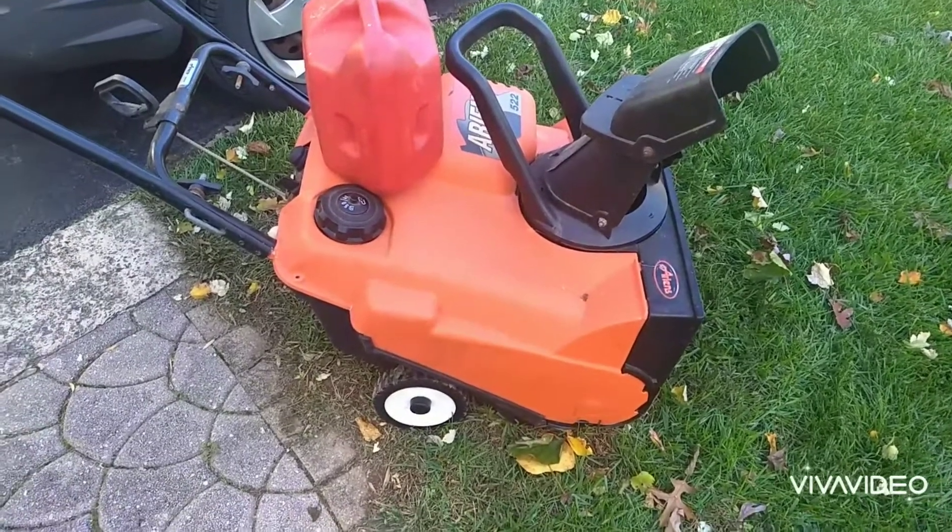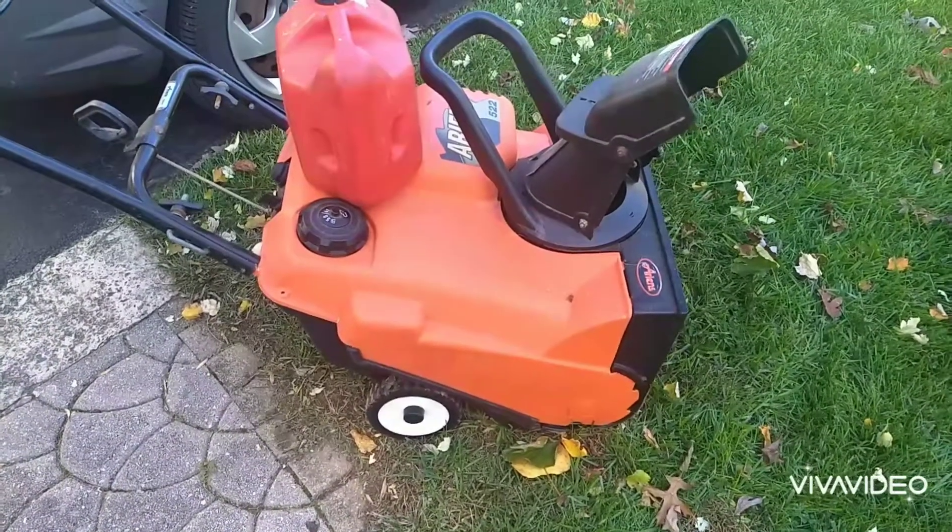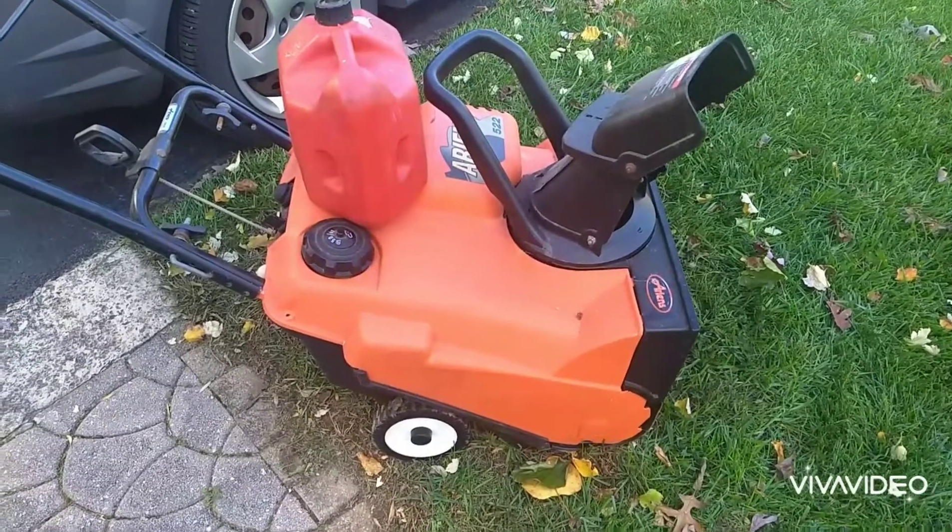Hey everyone, welcome back to the channel. Today's video, I'm just doing a quick test on this Ariens snowblower that I have.